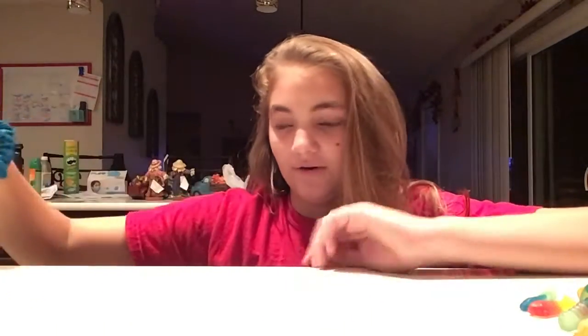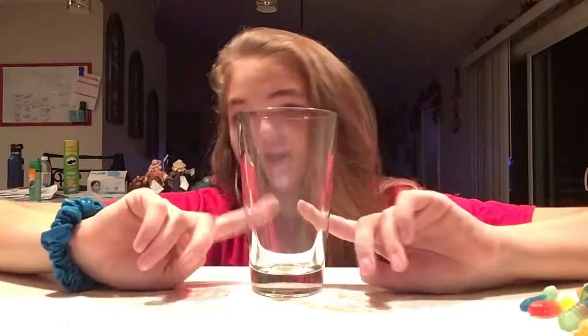So 14 gummy worms fit into a fourth of a cup, and now pause the video and estimate how many gummy worms you think will fit into this.